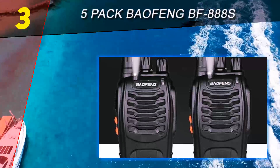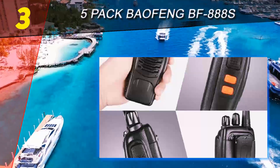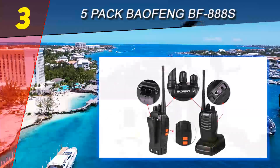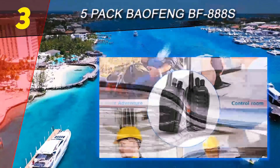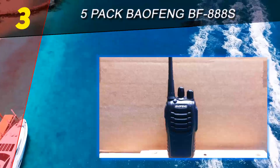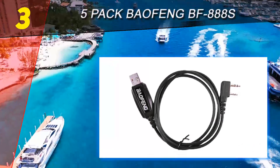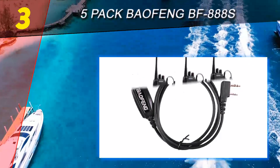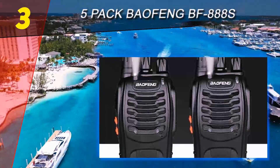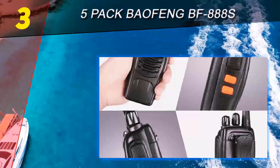Halfway through our list at number 3: the 5-pack Baofeng BF-888S. If you need five radios — perhaps for your spouse and kids as well as yourself — the Baofeng BF-888S 5-pack gives you great portable handheld ham radios for any purpose. You can use this radio for survival, for building, for connecting to a store, even if you work as a security guard, go hiking, or on a long bike ride. Regardless of the emergency, you can use this radio. It has all the necessary functions with 16 channels — press the button to talk, then release the button to hear the answer.